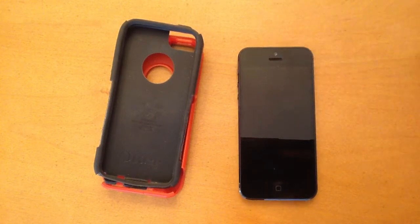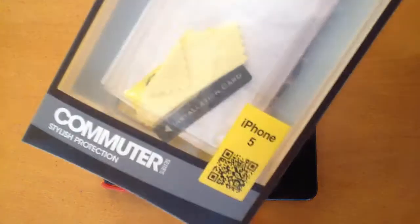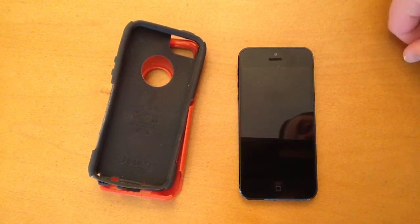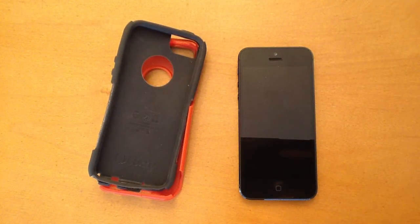Look out for more videos for case reviews in the future. I haven't made a video since I unboxed this case about a month and a half ago, but that's just because I've been busy — more videos coming soon. I give this case about 4.5 out of 5 stars. Really enjoy it — you guys should check it out if you have an iPhone 5. Thanks for watching and have a nice day.